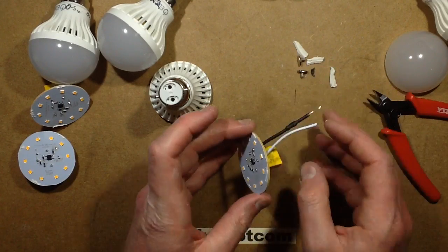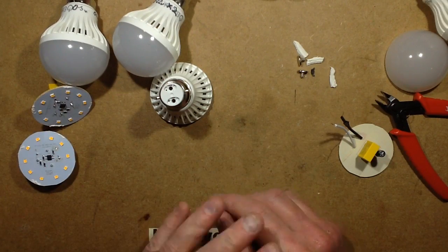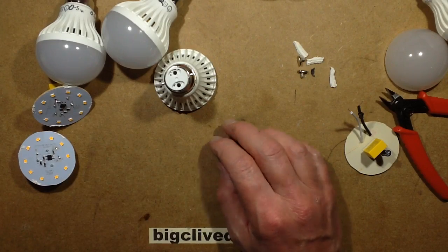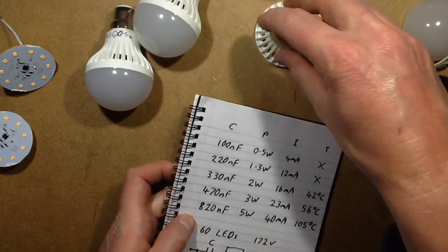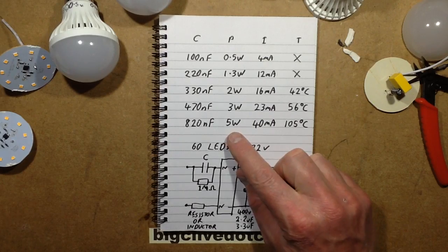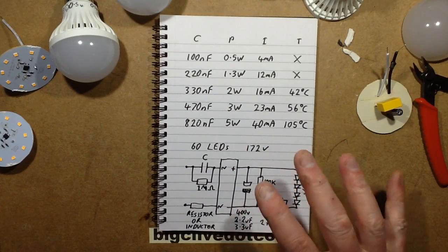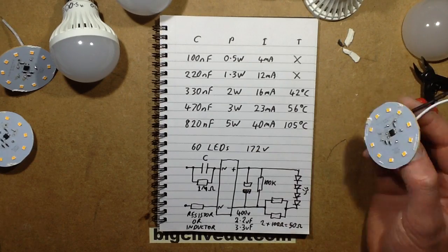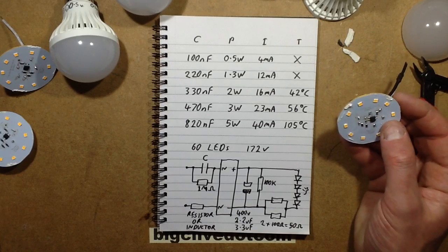Anyway, I decided to change this capacitor and put in a range of values — from 100 nanofarads upward. I could have gone below 100 nF, but it was starting to get too dim. When I changed them, I measured power, current, and temperature. Interestingly, for every watt it was generating roughly 20 degrees Celsius rise on the LEDs. By the time you got up to the 5W, even in my cold workshop, it was still 105°C for the LED temperature — that's just too hot.